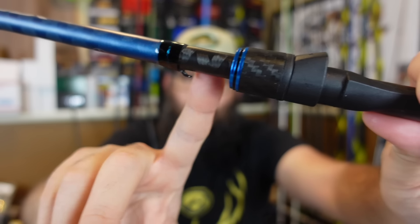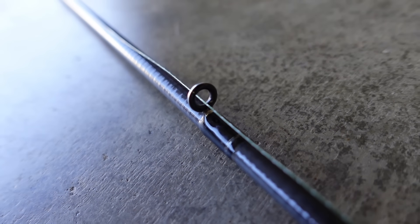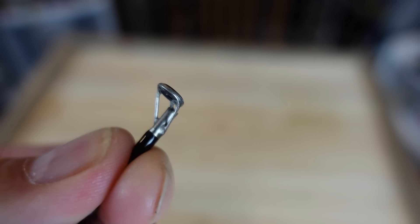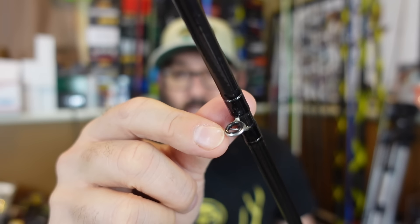Both rods have the same type of hook keeper — a small loop. The XT has it on top; the SLX has it on the bottom just in front of the reel tightening nut. The XT has larger medium-size guides until you get out toward the tip, where the last few are on the smaller side — not crazy micro but on the edge of what I like. It does have some Fuji components, including the reel tightening nut, and the guides have Fuji aluminum oxide (alconite) inserts.